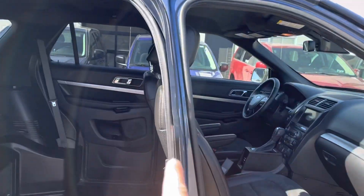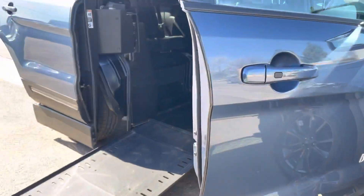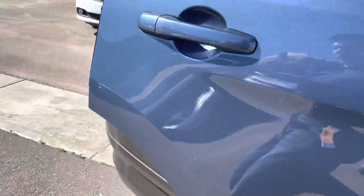Brawn actually modified this door to make the opening wider — they did cut down on the door a little bit, which is why you'll see that weather seal. I'll show you the back as well.